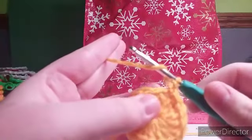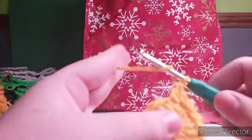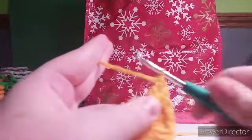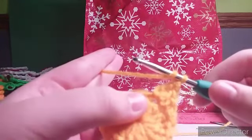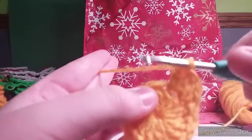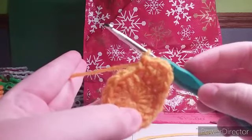Now we are going to single crochet. And in the next stitch we are going to double crochet. And into that same stitch we are going to triple crochet. Now we are going to double crochet again into that same stitch. And a single crochet in the next stitch. And that is how you make your points on the star.